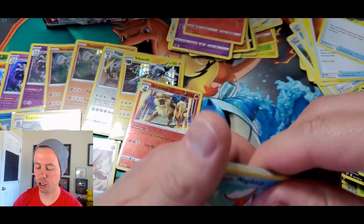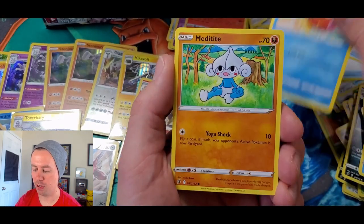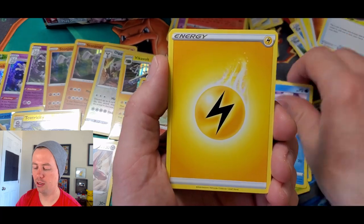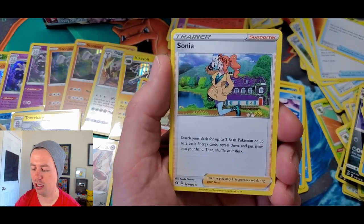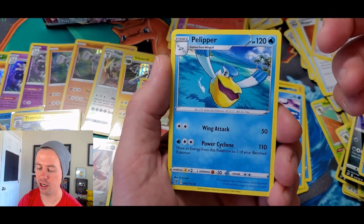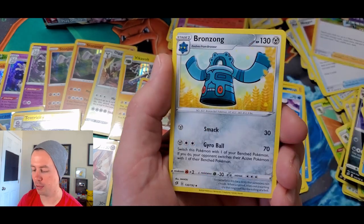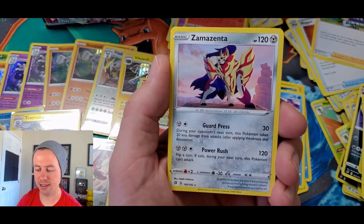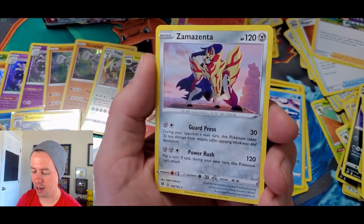Can't believe we're doing this good. Magikarp, Metatite, Stunky, Grubbin, Wingleull, Lightning Energy — Sonia! Baby, there we go, we got you in full art. My first ultra rare pull from Rebel Clash. Pelipper, Bronzong, Sandygast reverse holo, and a Zamazenta. Nice, dude!